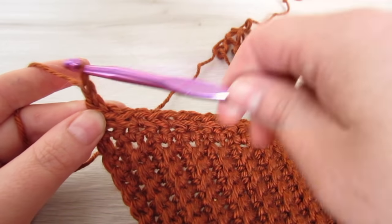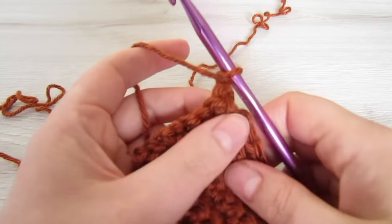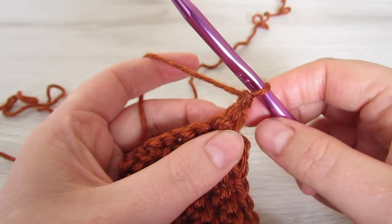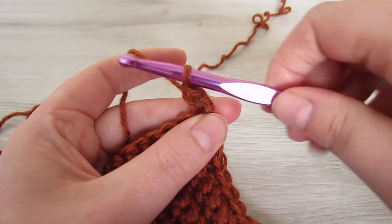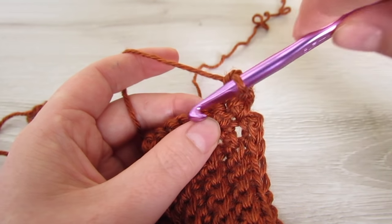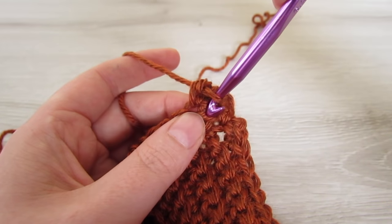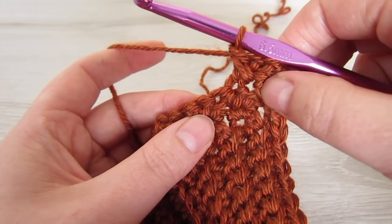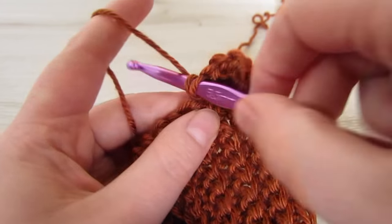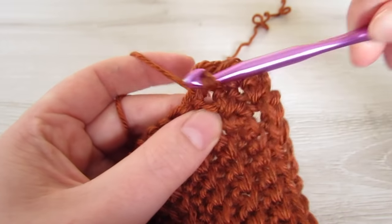For the next row, chain 1 and then turn your work. Into that very first stitch place 1 single crochet. Then skip the next stitch, single crochet into the next, then working in front of that single crochet just made, single crochet into that skipped stitch. Repeat that all the way across until the end of the row. You're going to repeat this row until your entire piece measures 72 inches.